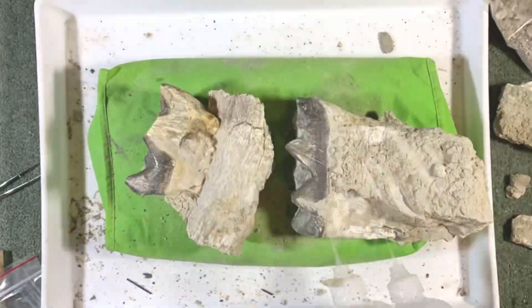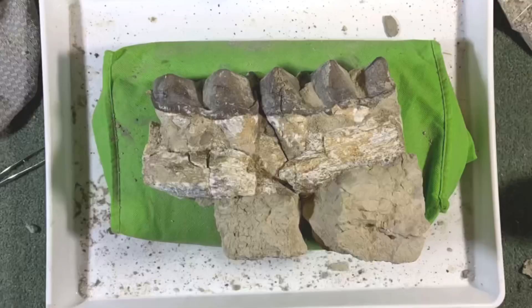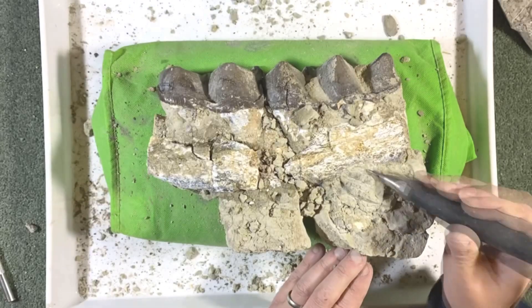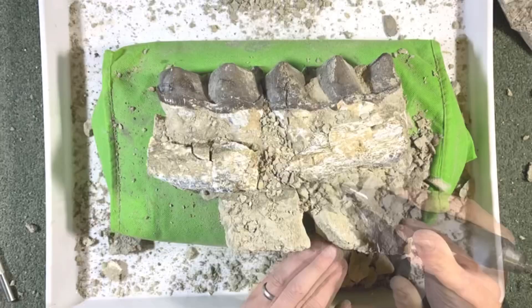So the first task is about gluing this back together with a really strong field consolidant called cyanoacrylate. It's pretty rough stuff so you want to be very careful with it.